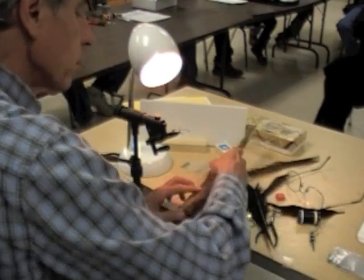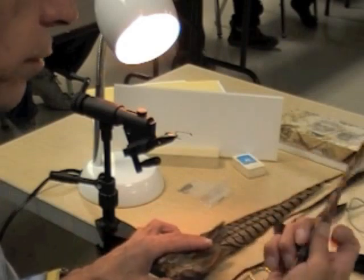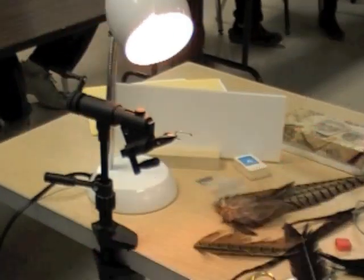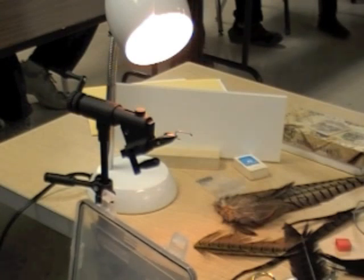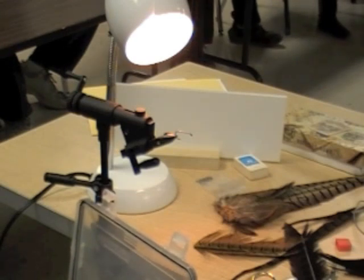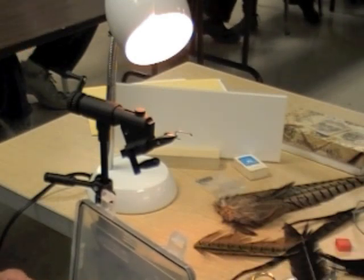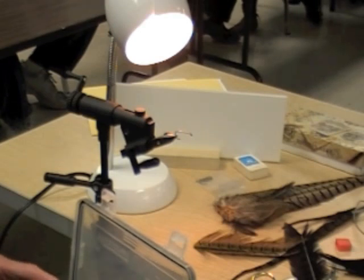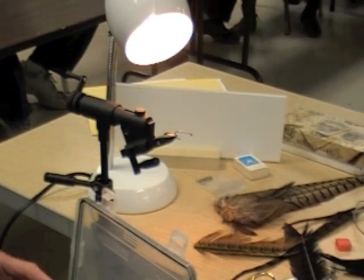Some of you guys are just going to need to take a piece off of these pheasant tails as I pass them around. This wire, as that handout says, comes in all kinds of sizes — from very small up to large. What we're going to use tonight for this fly is some medium-sized wire. It's bigger than brassy and smaller than large. Brassy is in between small and medium, and then you've got super small.